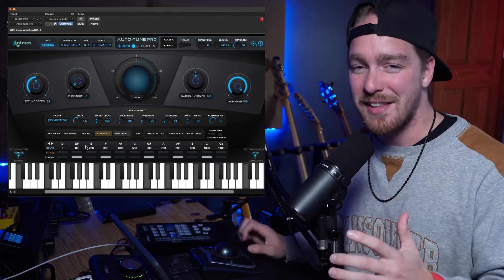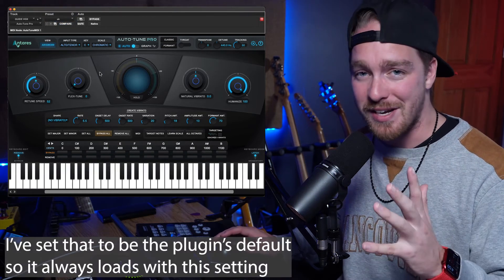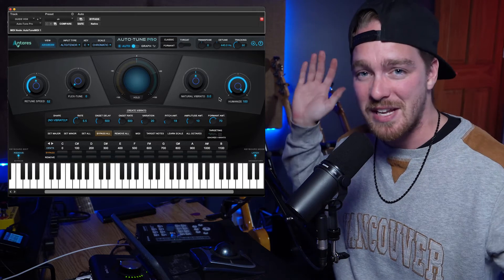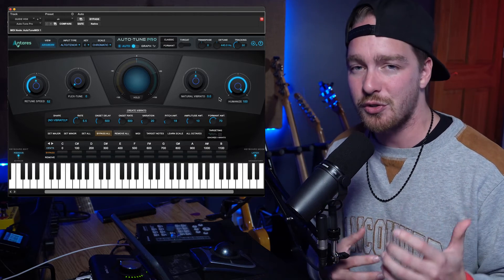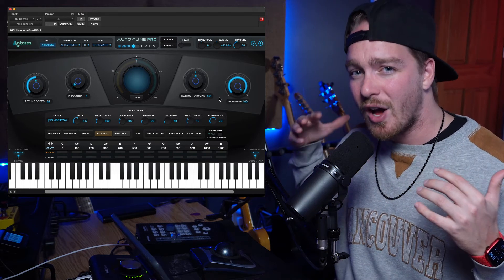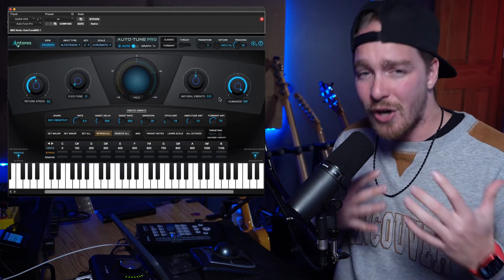And that's it — that'll get you started. I've saved everything except the key into a default preset that I throw on almost every track, because I know that's where I'm going to start. My retune speed and humanize are already set; everything else is normalized to default, so it's not altering the vocal in any other way. These settings are basically the only things you really need to change to get a nice natural-sounding auto-tuned voice. You can tighten up the retune speed if you need a little more tuning or if the singer isn't hitting notes fast enough, but try to keep it between 20 and 60 to keep it natural sounding. Now you have the basic controls to get started with Auto-Tune and give a natural in-tune vocal sound without sounding auto-tuned.